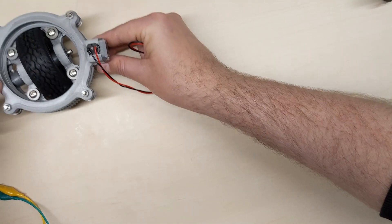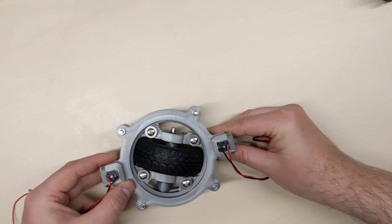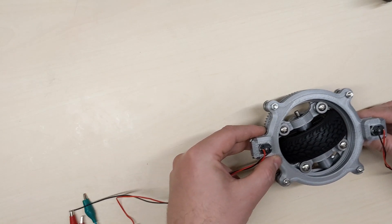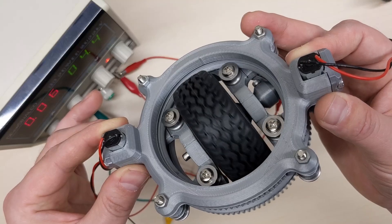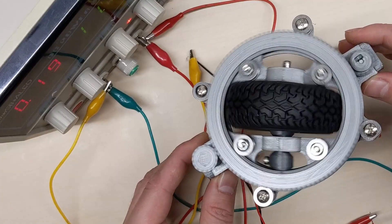For my robot I plan to use three of these wheels. I just wanted to try out one first before making the drawing for the entire robot. But it does seem to work just fine, so I will continue with the drawings.